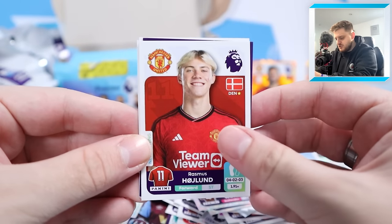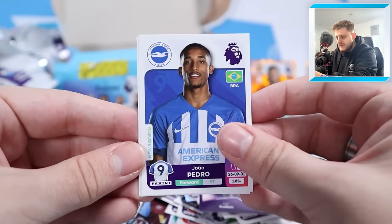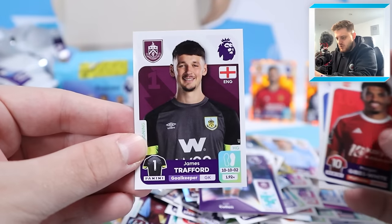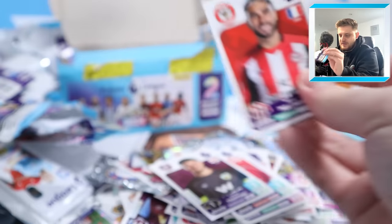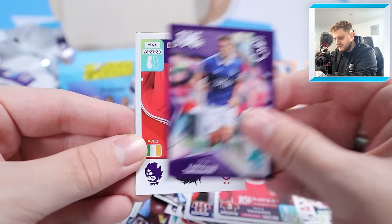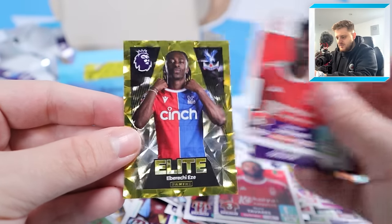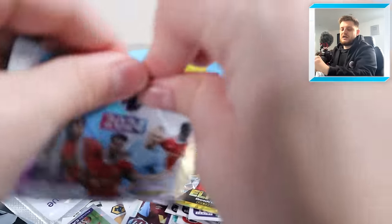Next: Rasmus Hoyland, stats star Josh Cullen, Jael Pedro, Gibbs White and James Trafford the young goalkeeper for Burnley. Neil Mopai back at Brentford, Nuno Tavares, James Tarkovsky, Ibrahim Sangare and then - elite Ebiray! It is absolutely beautiful and stunning.